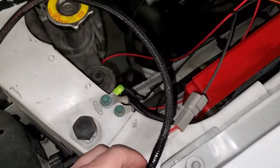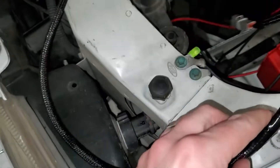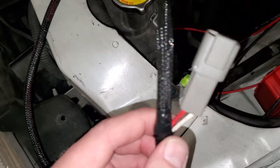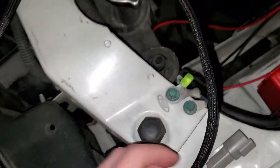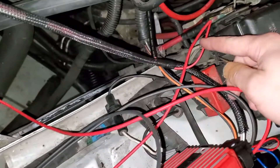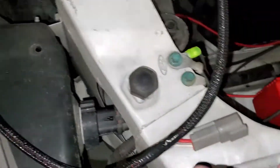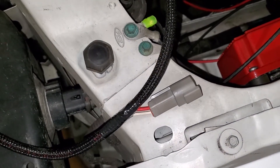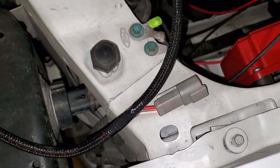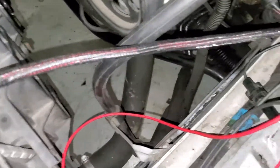So here's the wire I bragged about looming and getting to look good. It has got no power, no continuity from this red wire right to here, and all it does is go in here, turn and stop there. I kind of inspected the loom a little bit and I don't see any pinches or any chafes.